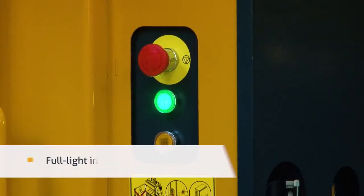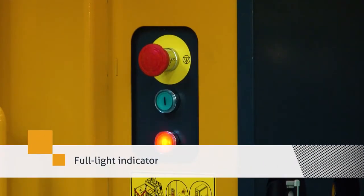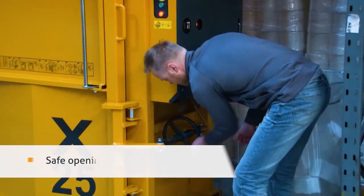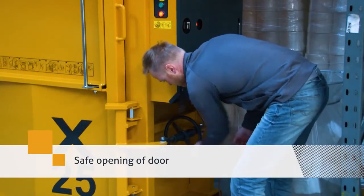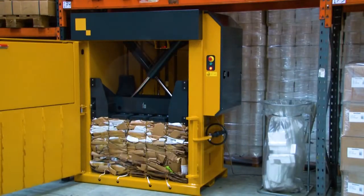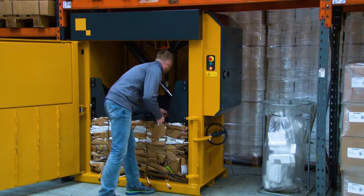The baler has an automatic full light indicator. You open the door with a strong threaded spindle. Now all waste has been compressed and you can tie off the finished bale.